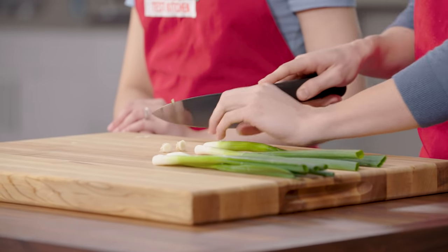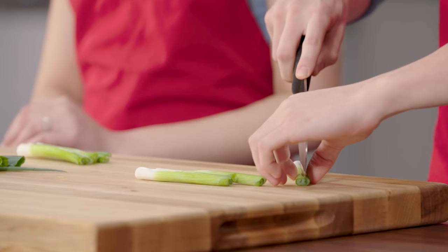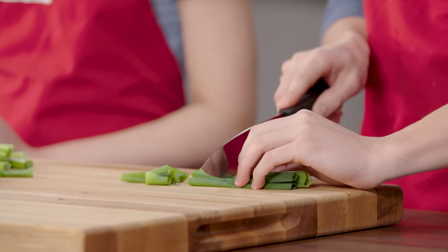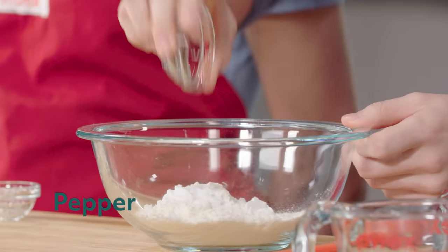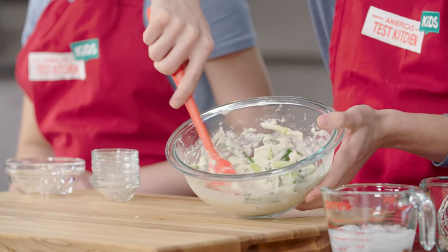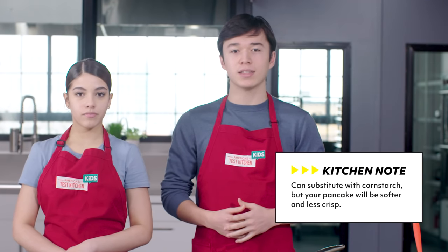First, we trim off the root ends of the scallions and get rid of them. Then cut the dark green tops from the white and light green bottoms. Next, cut the white and light green bottoms in half lengthwise, or the long way. Cut all scallions crosswise, the short way, into two-inch pieces. In a medium bowl, whisk together flour, potato starch, baking powder, baking soda, pepper, salt, and sugar. Add ice water and garlic and whisk until smooth. Gently stir in scallions until the mixture is evenly combined. We recommend using potato starch, which is available in Asian markets and some supermarkets, and creates the crispiest pancake.